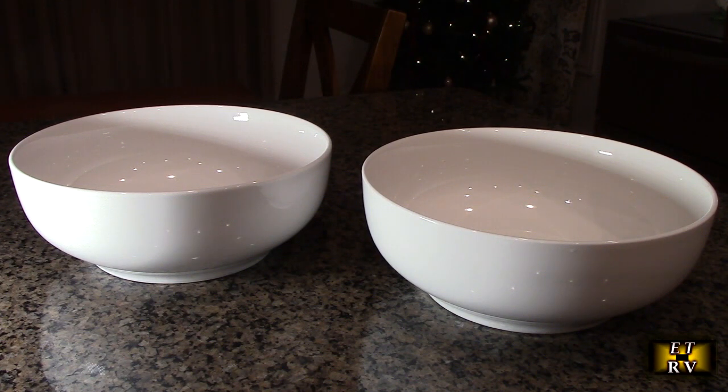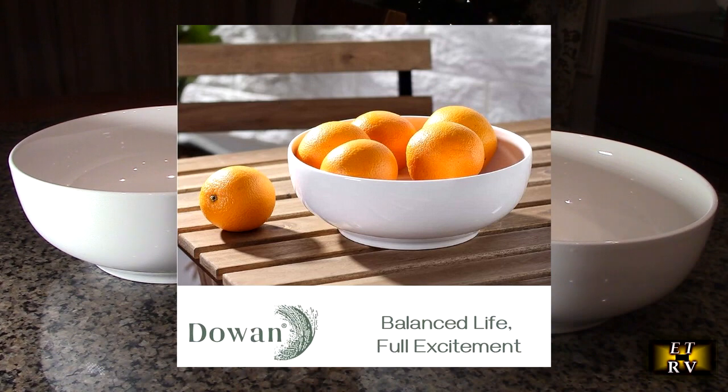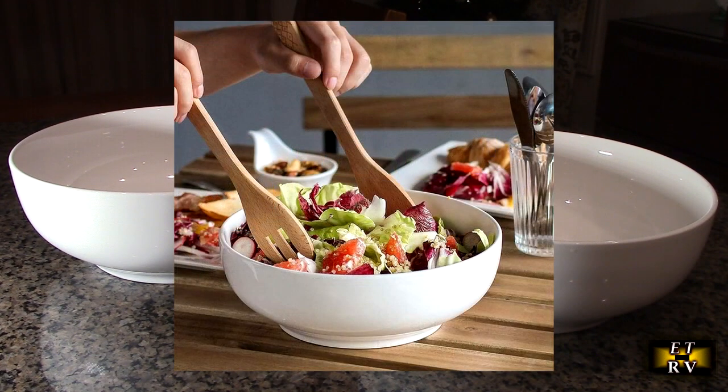They're large, deep, versatile serving bowls perfect for serving family-sized quantities. The deep ceramic bowls hold a large amount of foods — salads, soup, anything you want to put in here.